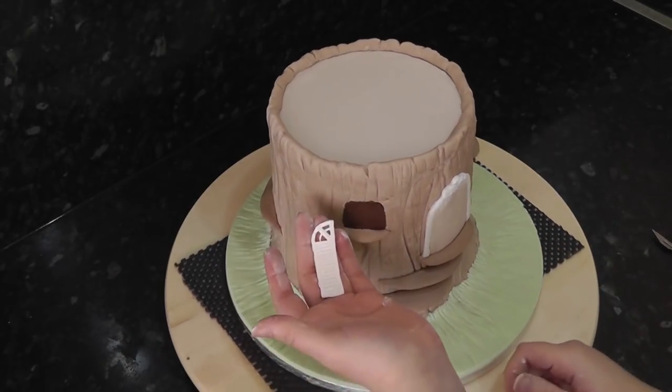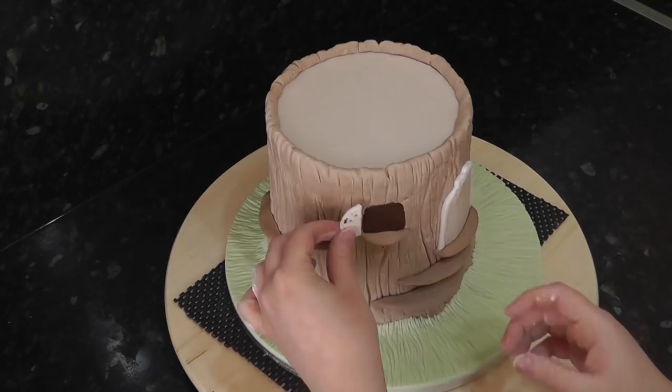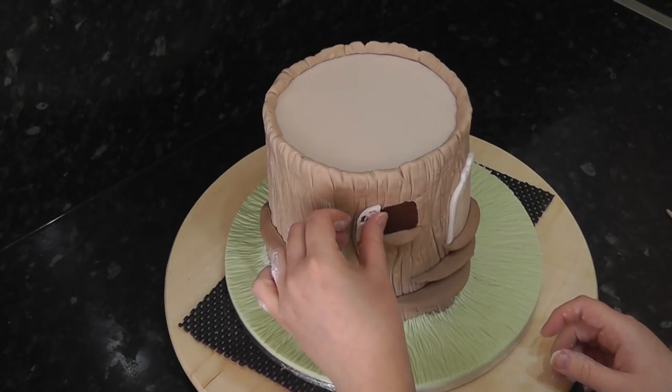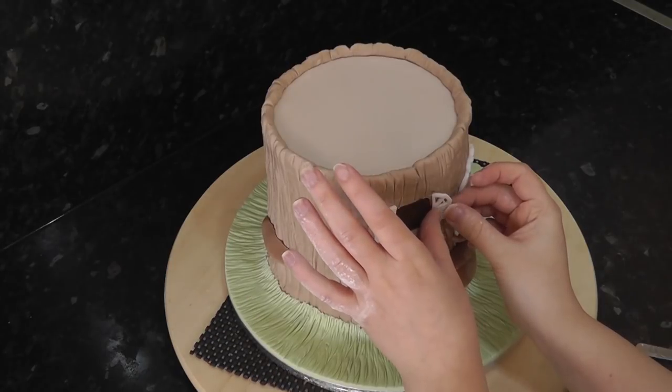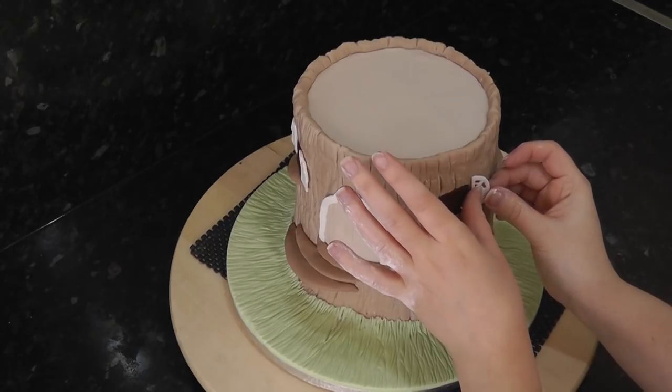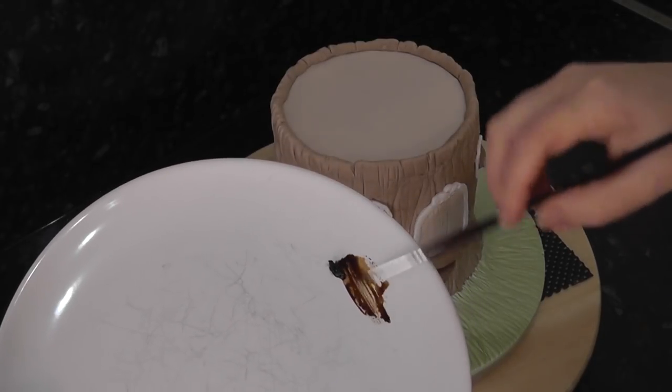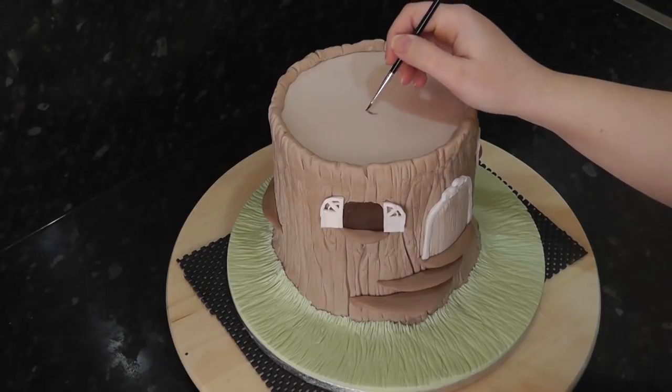I used the mould for the shutters and now they just need to be trimmed down to size. Using some brown gel colour watered down a little, paint on the top rings.